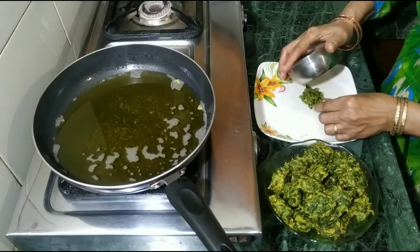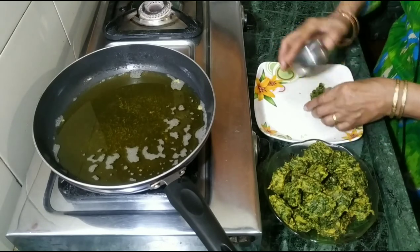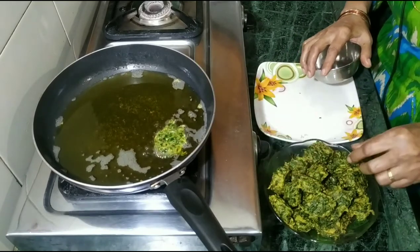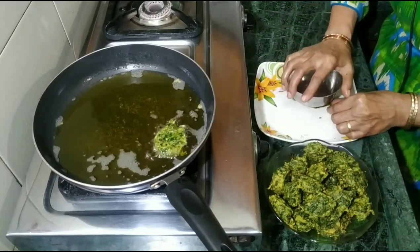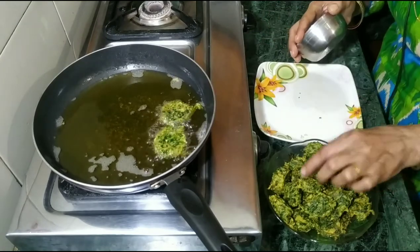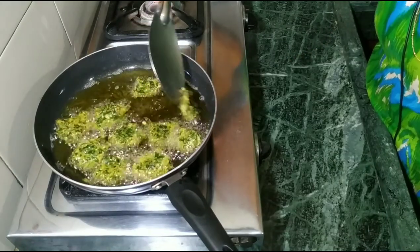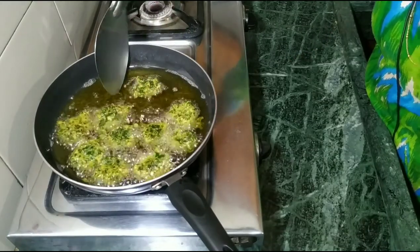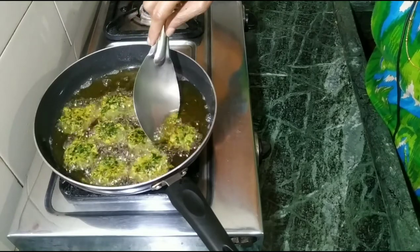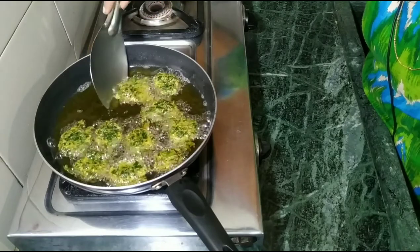We will take a little bit and put it in the pot. This will be very fast. You will be ready to cook them like this. If you want to cook them with tea, you will taste it very tasty.